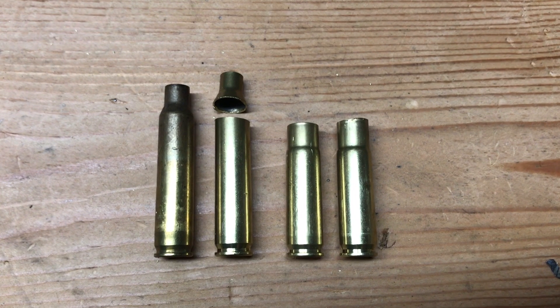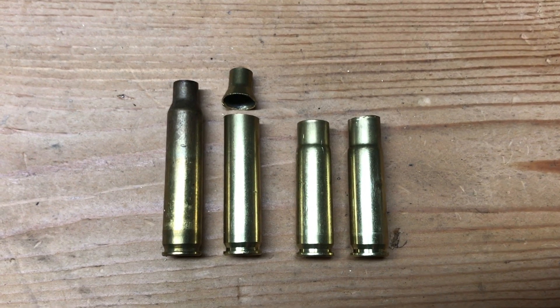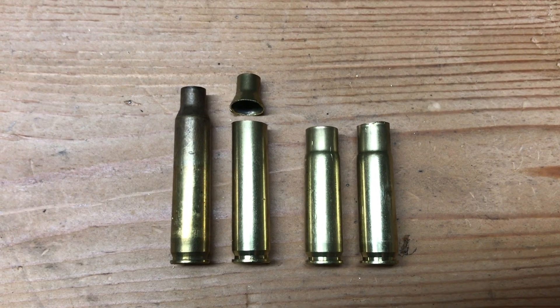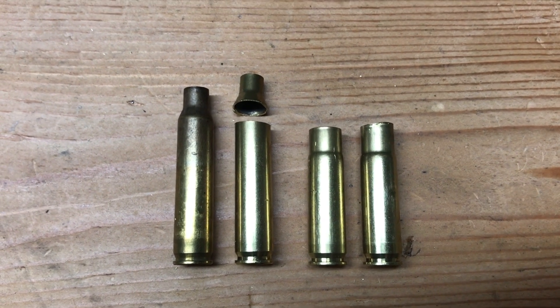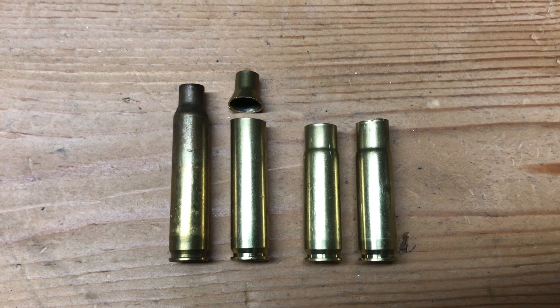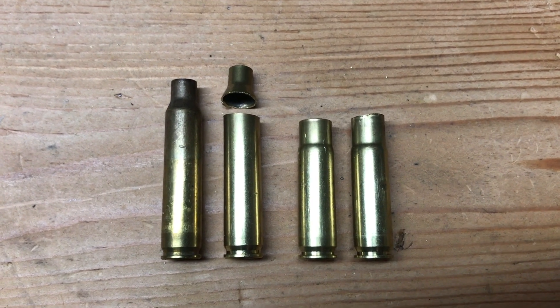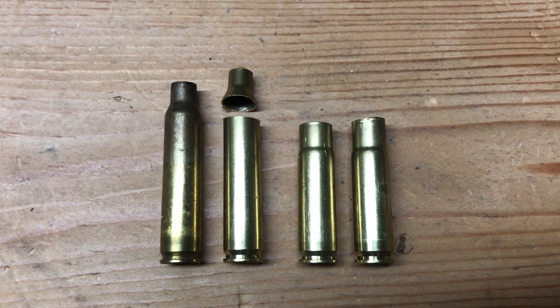So there you go — it's really pretty easy to make your own .300 Blackout brass once you get your tools all set up. You're going to take that .223 brass, cut the neck off of it, run it through the sizing die, trim it, then chamfer and deburr. I really appreciate you watching. If you haven't already, go ahead and like this video and subscribe to my channel. Thanks for watching.